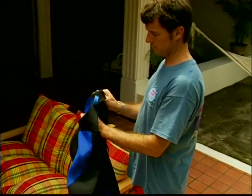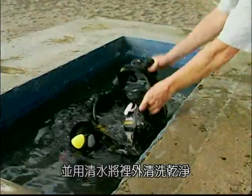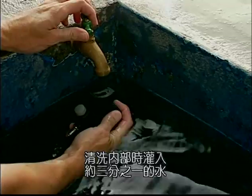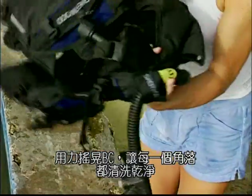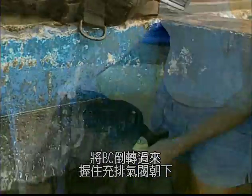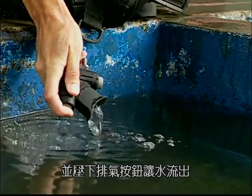Hang the exposure suit on a wetsuit hanger. Drain the BC of water, then rinse it inside and out with clean fresh water. To rinse the inside, fill it about one-third full, then inflate and slosh the water, making sure it gets into all areas of the BC. Drain the water by inverting the jacket and holding the inflator hose down with the oral inflator open.